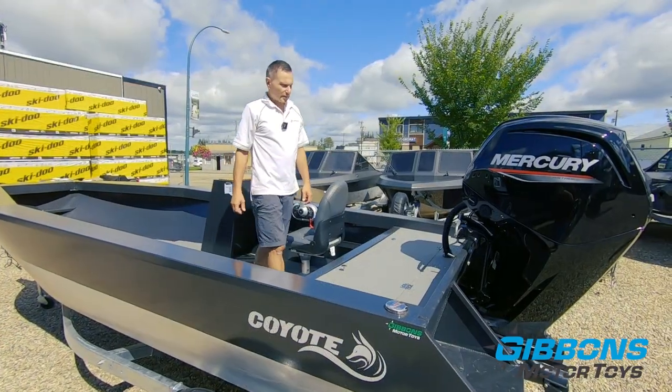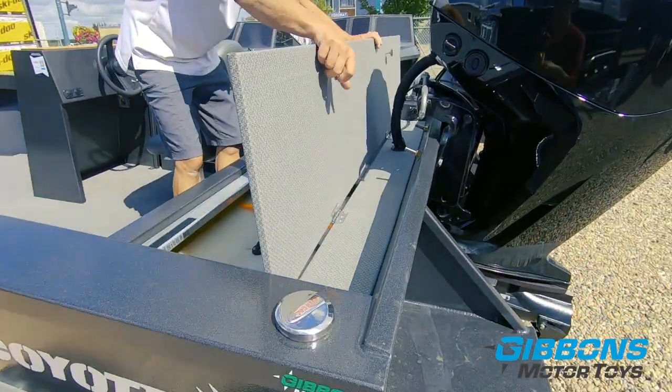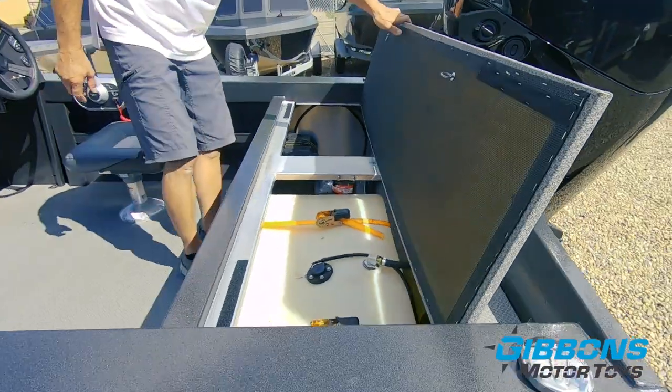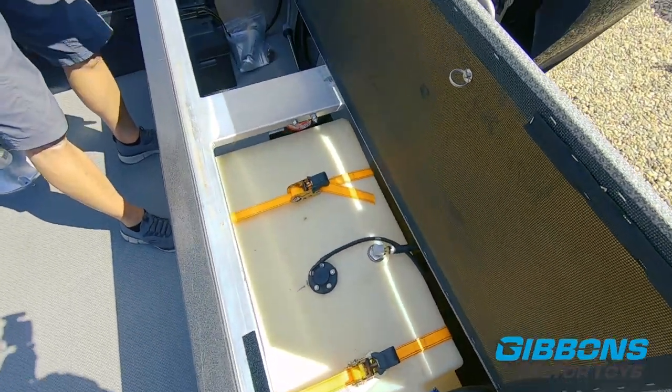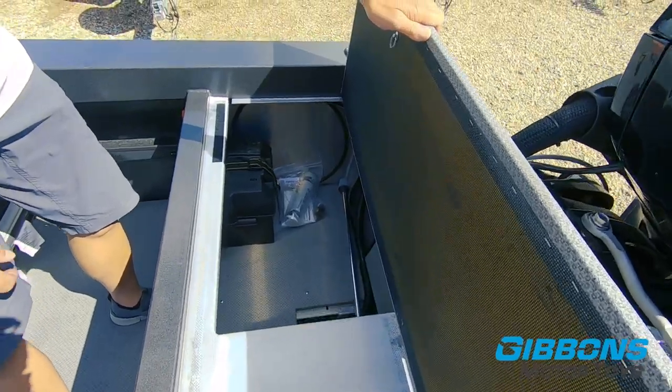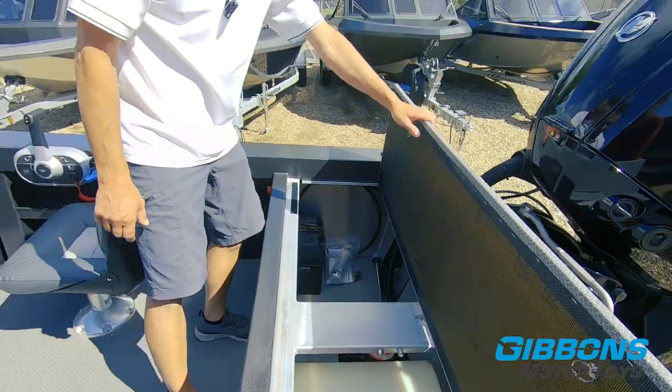Going to the interior, we'll start with the transom. You've got some storage here and you can see the fuel fill. This has got a 130 liter fuel tank strapped in on the port corner. You've got extra storage on the starboard corner, a battery, bilge pump accessibility, and the rest is all storage.